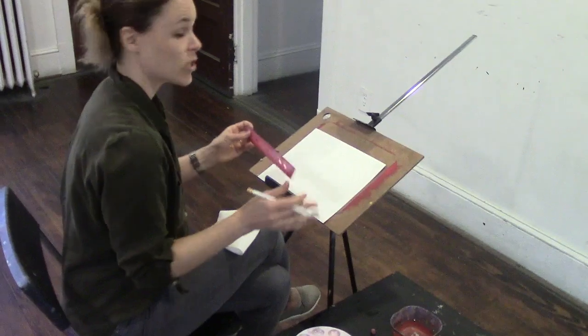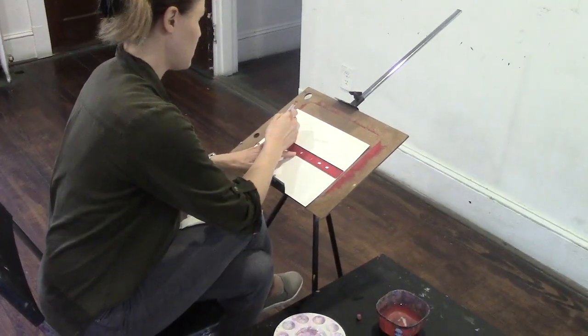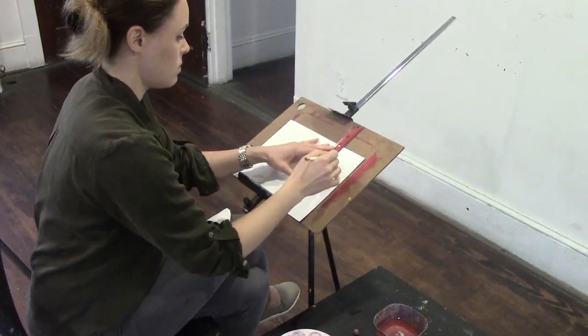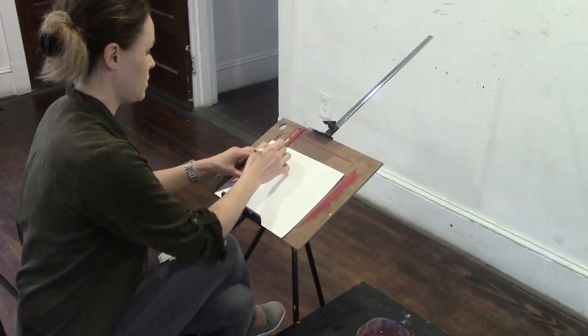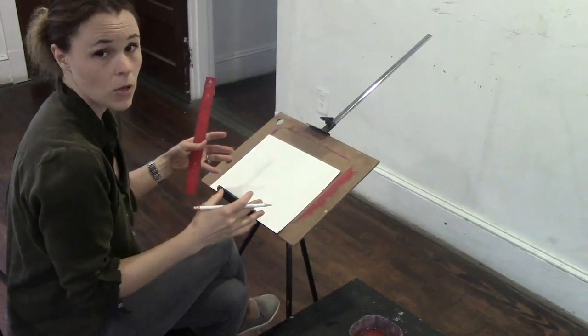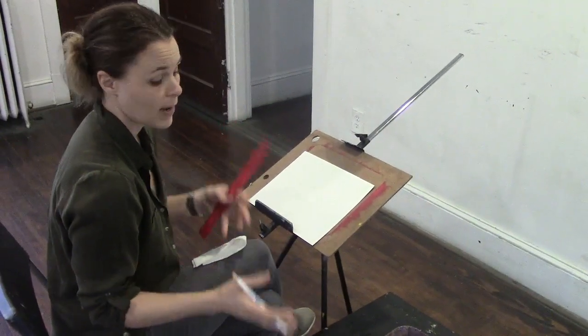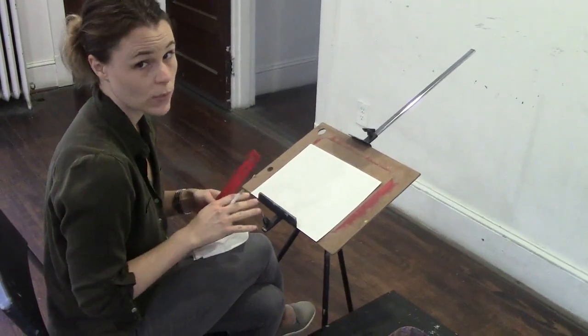When you start, you're going to sit down and actually draw for them a grid. This is where they're going to practice their washes. Washes, you'll explain to them, are ways of applying the paint to the paper. There are going to be four different washes that we go over today. The first wash is going to be called a flat wash.